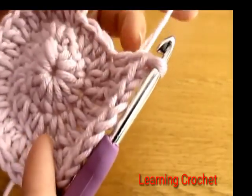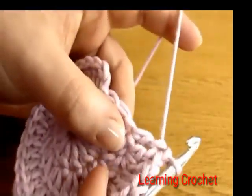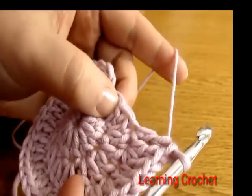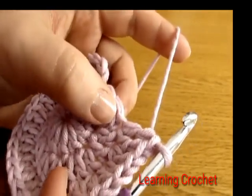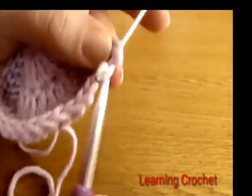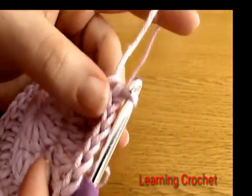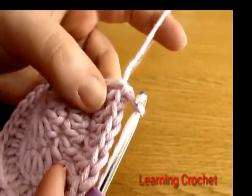Coming to the end of round three, I have two stitches left. I've done two, one, two, one all the way around and I have one last set to work. At the very end, instead of finishing with two and one, just do one double crochet into each of the last two stitches — so finish off with one, one at the end.